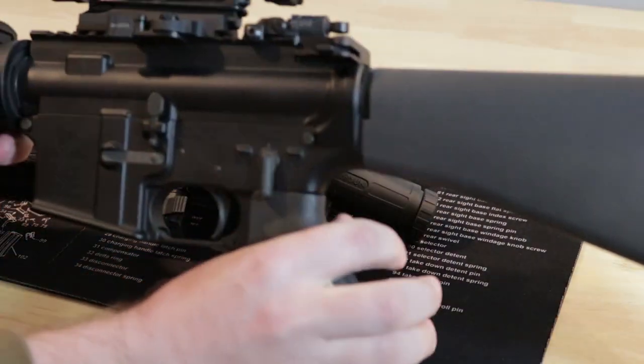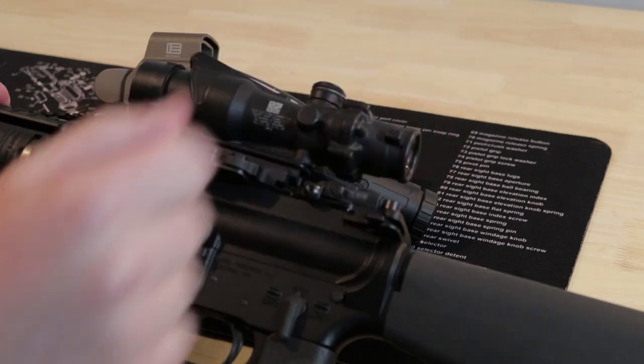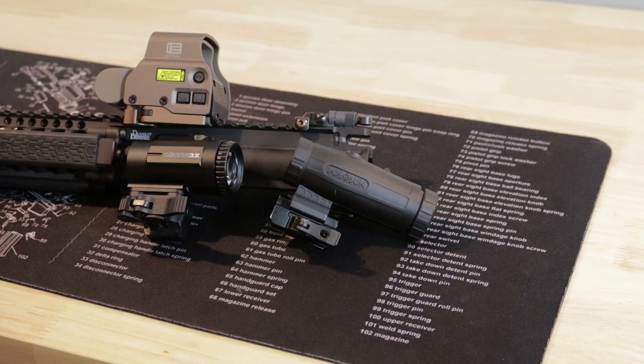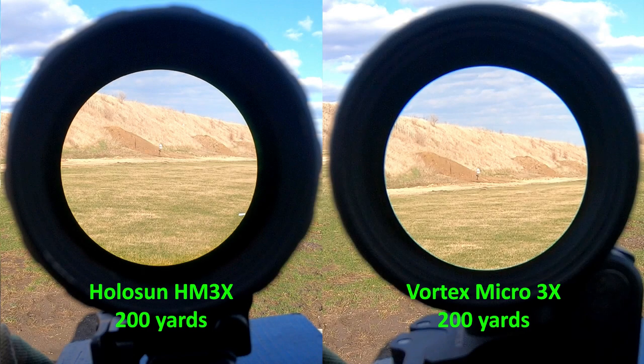Just to illustrate that point, here's a four-power ACOG on my A4. The way it's set up in front of the rear sight, it's pretty much nose to charging handle to get the proper eye relief with no shadow in the optic. Here's a comparison of the ACOG and the Vortex at 600 yards — the ACOG is obviously four power and the field of view is probably just a tad larger at four power than the Vortex at three power. Here's a picture at 200 yards comparing the Vortex and the Holosun. The field of view at 200 yards is also very similar — you can see pretty much the same amount in front of the 200-yard berm, and then the 300 and 400-yard berms to the right.